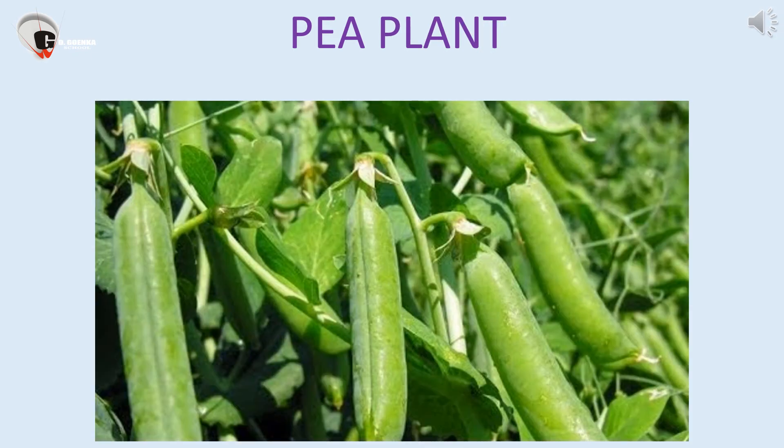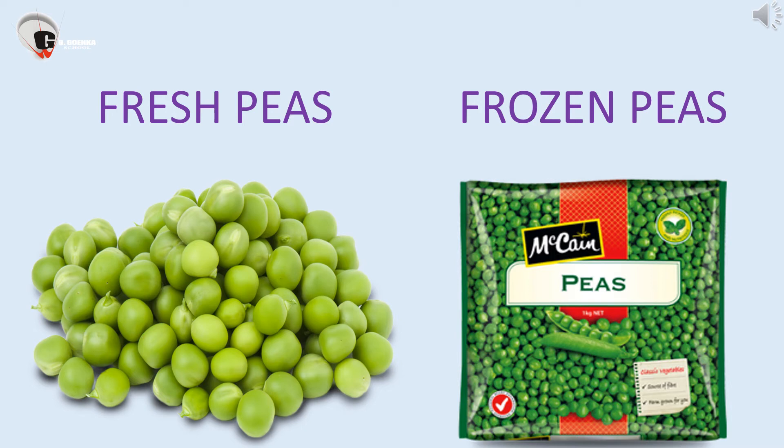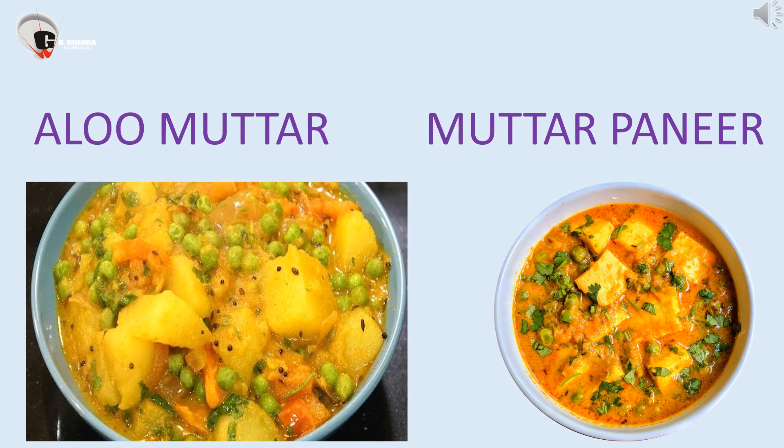Peas pods grow on a pea plant. We can use fresh peas or frozen peas for making dishes. Peas are used to make a variety of dishes.